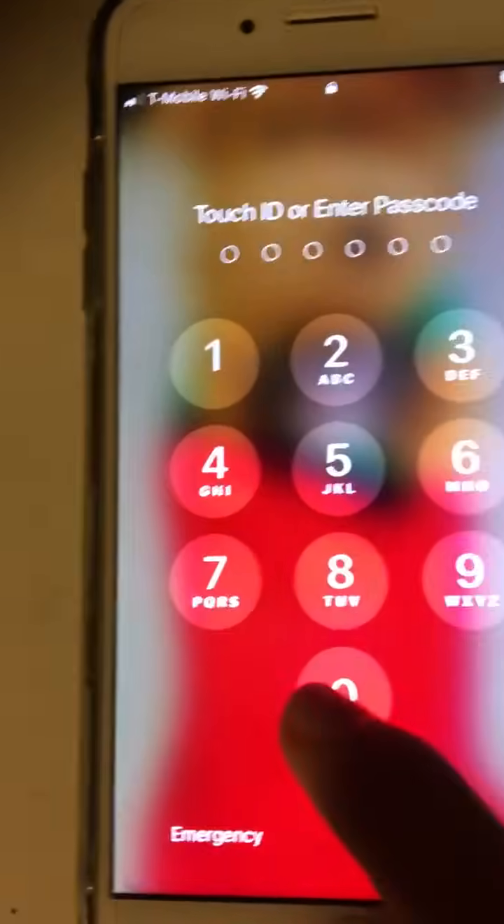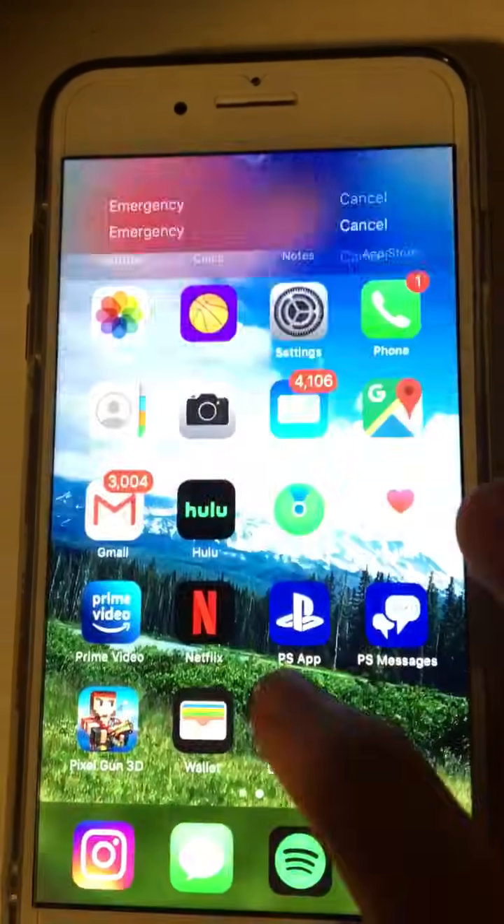Then you should type in the password: 0, 0, 0, 0, 0, 0, 0 — yeah, and hit unlock.